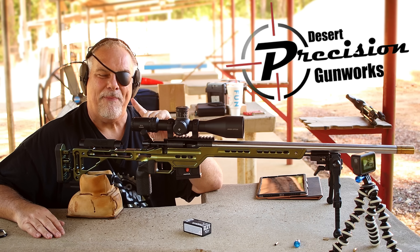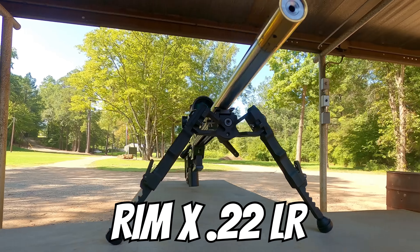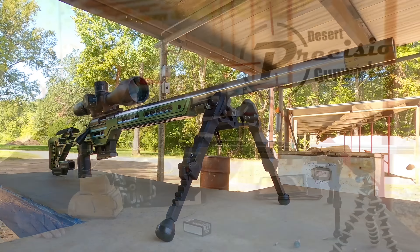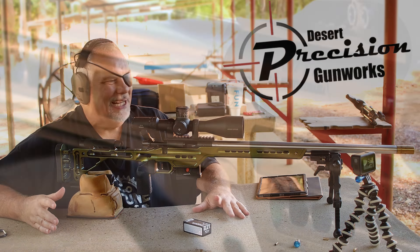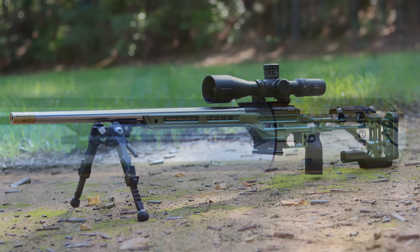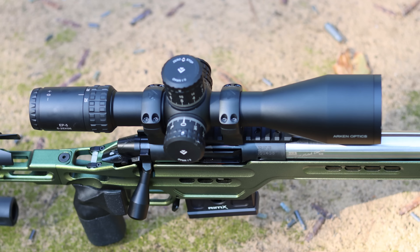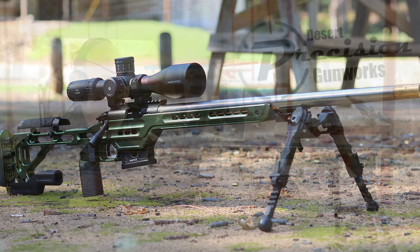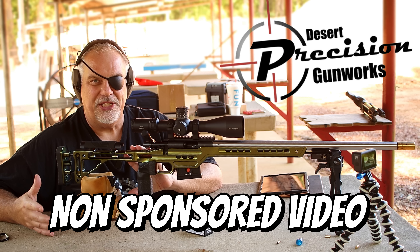What's up guys? I'm out here with my brand new Desert Precision Rim-X rifle, Shillen Select Match barrel, tuner, chassis, the whole deal. I just now turned the cameras on. This is the single most accurate rimfire I've ever fired in my life. I'm going to shoot you one five-shot group, and then I'll tell you why I went with this rifle and why I went with Desert Precision Gunworks.